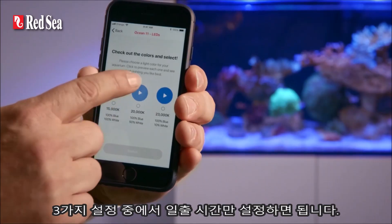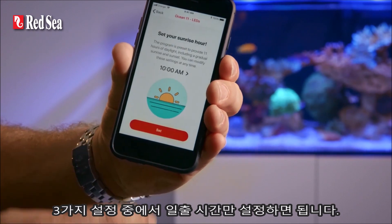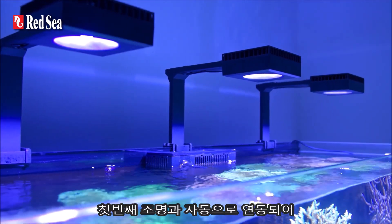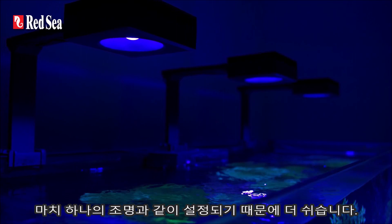When you install the first unit, you simply choose from three presets, set your sunrise time, and then you're good to go. Additional units are even easier to set up as they're automatically grouped with the first unit and operate together as a single luminaire.